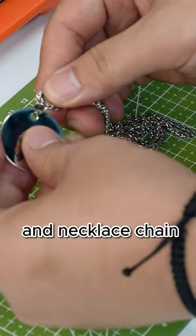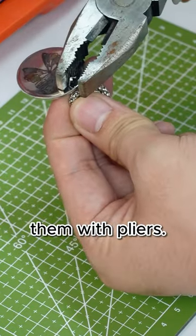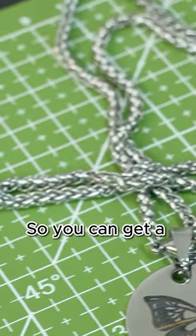Prepare the clasp and necklace chain, fasten them together and clamp them with pliers. So you can get a beautiful necklace.